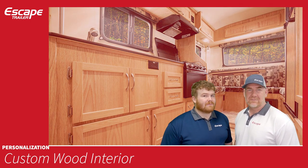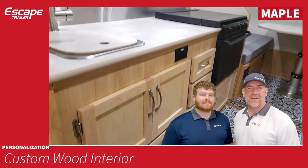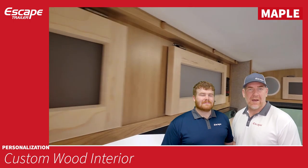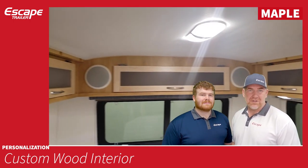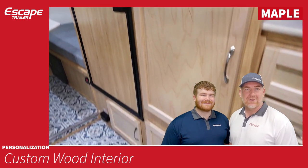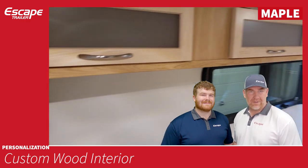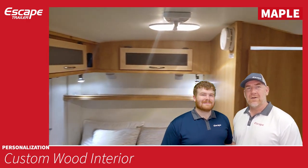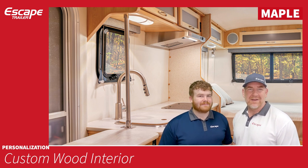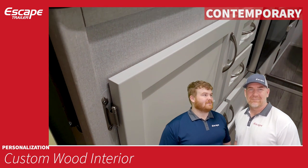The second wood choice is maple, which is a lighter color and brings more brightness to the trailer. The maple walls are again luan or meranti plywood with a maple photo finish, matching the doors quite nicely. The doors are solid maple — completely solid on the bottom — and on the top there is a translucent perspex plastic inlay. We'll show pictures of these.